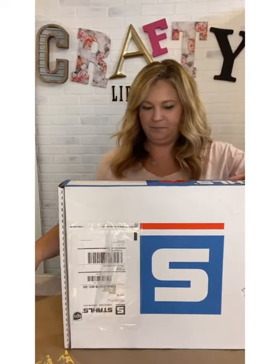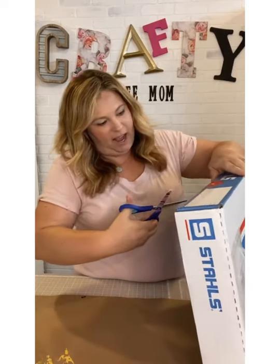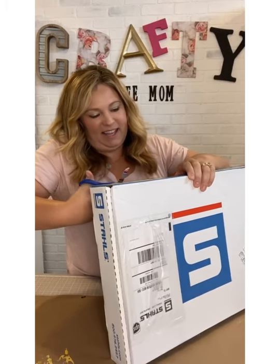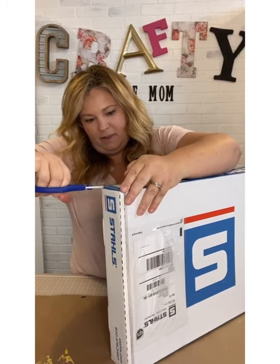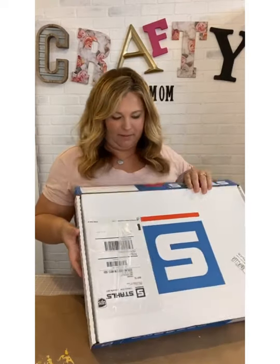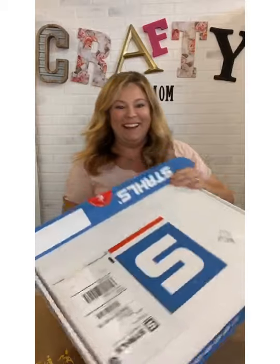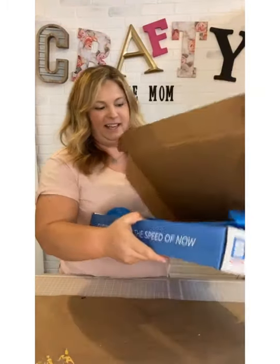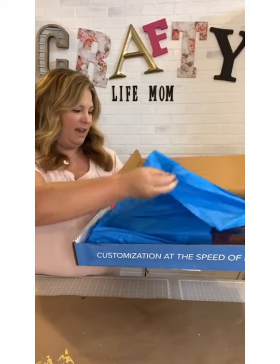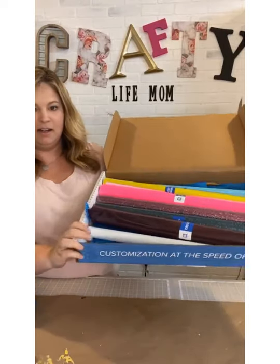Okay, let's open the box — I've never really done a craft unboxing live so that makes me a little nervous. Let me cut that tape and this little seal here with my scissors. Okay — 'Customization at the Speed of Now,' that's what it says on the box. Oh guys, look at this — so nice, so generous! These are how their rolls come, they're a little bit longer. Look at all the goodies!